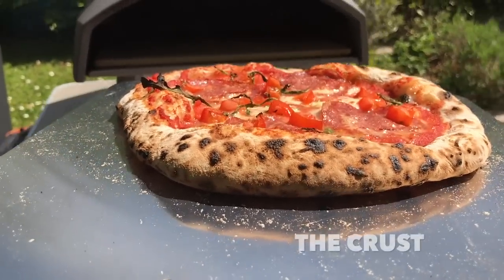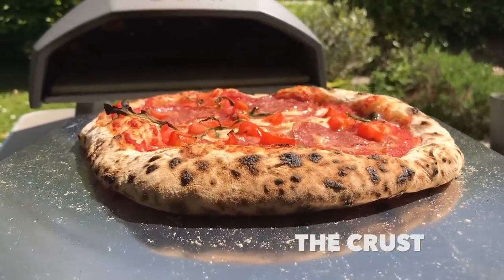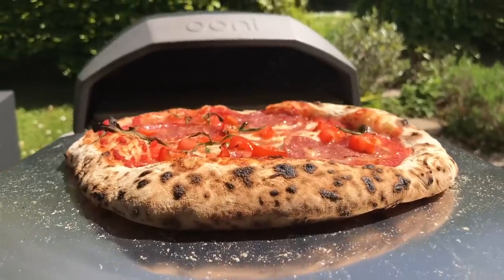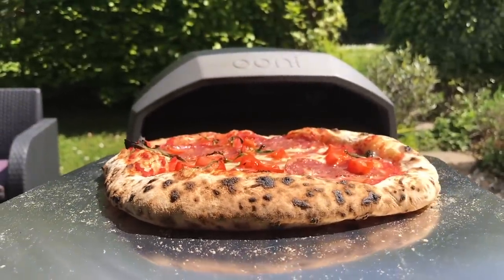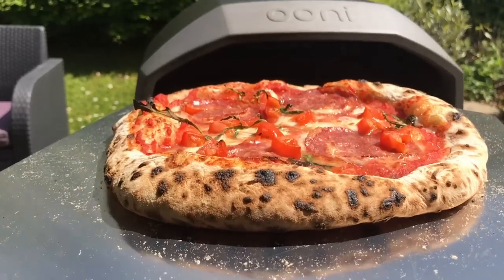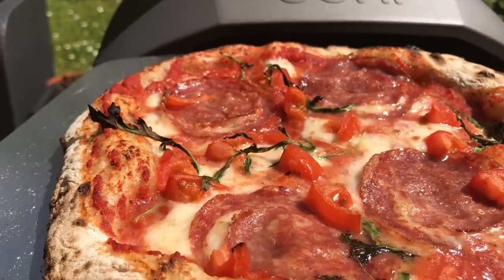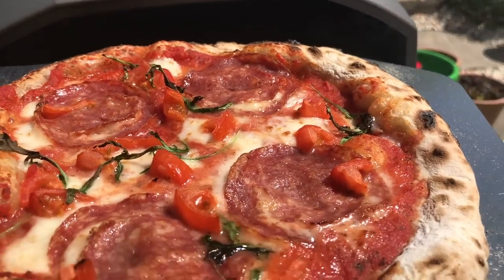The crusts — I love my crusts. I like them crispy and with that leoparding bubbly crust. I don't make them very thin, and I like them to look well cooked. This oven does a fantastic job — as long as you keep turning it, those crusts will cook beautifully. I think medium or high heat will give you the most beautiful crusts with this oven. Big thumbs up for the crusts.